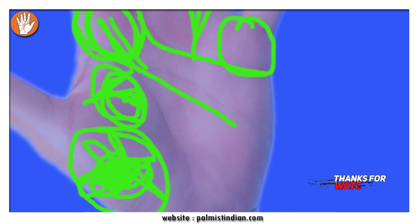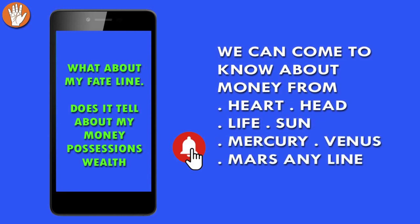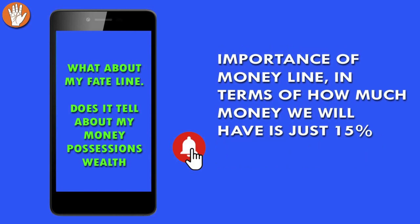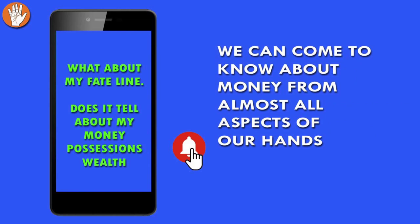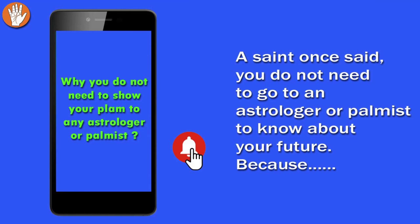There's one more thing to add: generally people think they need a very good money line — the line of possessions and wealth — but that need not be the case. Wealth and money can be seen on your heart line, headline, lifeline, Sun line, Mercury, Venus, Mars, and other lines. The importance of the money line is only about 15% in terms of money, so it is not the only place where we see wealth or possessions.